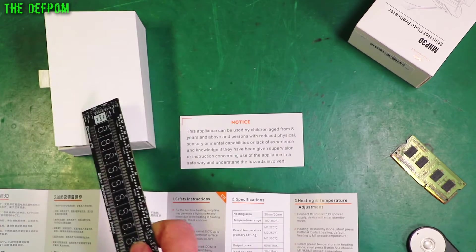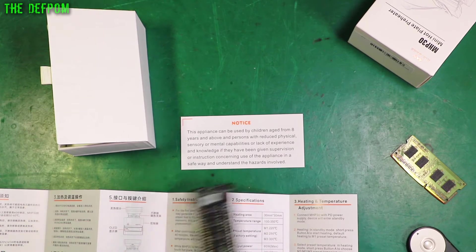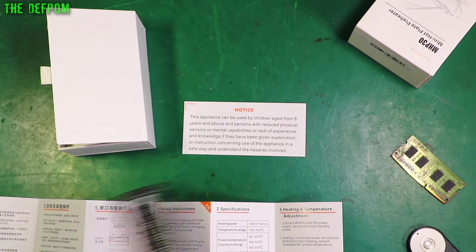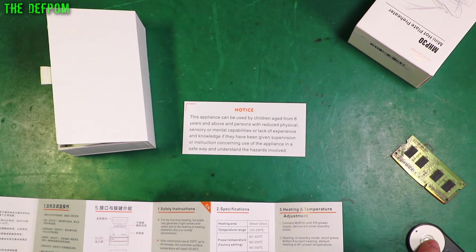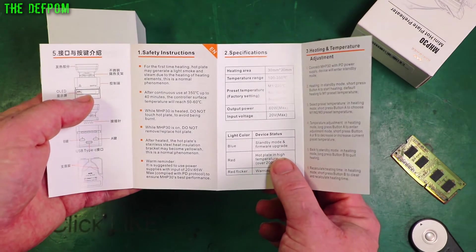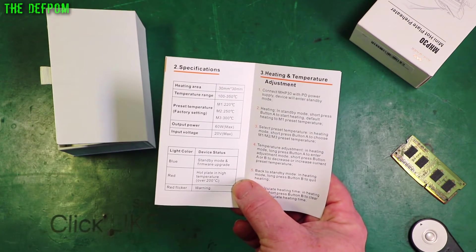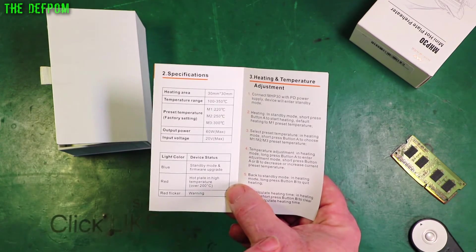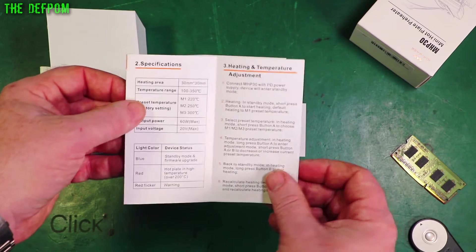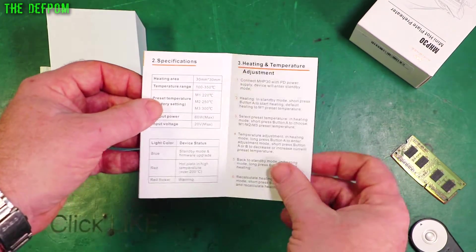My wife commented on this — it says: 'Can be used by children aged 8 years and above and persons with reduced physical, sensory and mental capabilities.' Well, that's generous of them. 'Lack of experience or knowledge if they have been given supervision and instruction.' It's a nice little safety disclaimer. Don't touch the hotbed — pretty simple really. Temperature range is 100 to 350 degrees C, which should be fine for most things. It's got some factory presets which are handy. 60 watt power on 20 volts, using the power delivery system from USB-C. I've got no experience with USB-C — I had to purchase a charger just so I can run this thing.